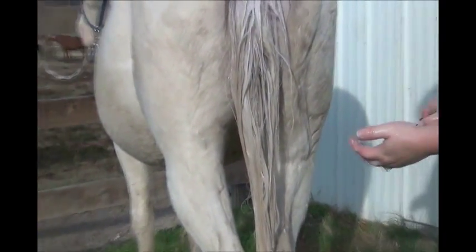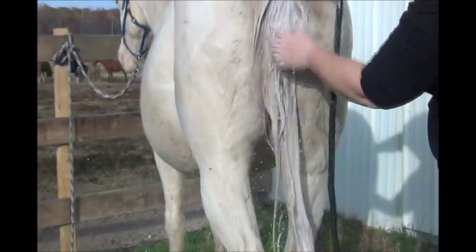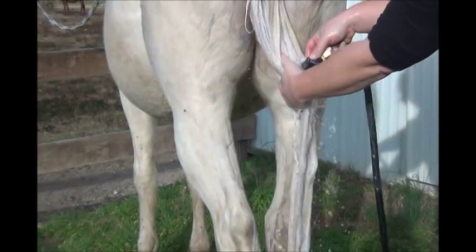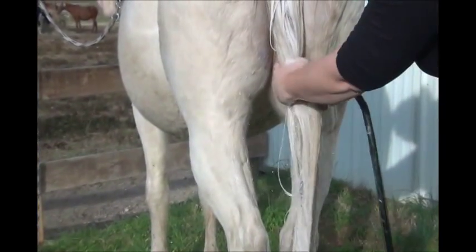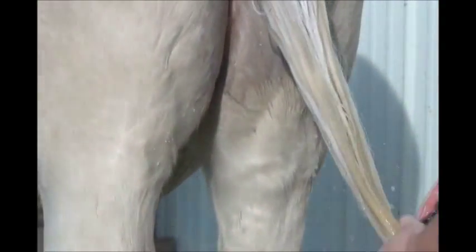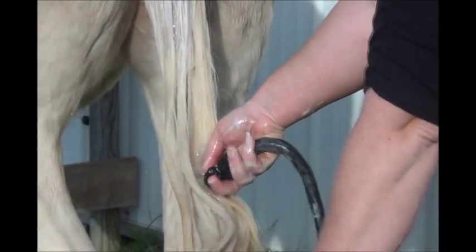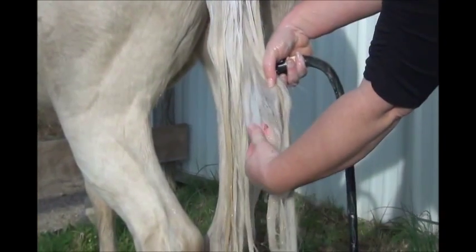Now that we've gotten all our shampoos and pre-treatments in, we're going to do a standard rinse on the tail. Just get everything out that you can, starting at the top and spraying deep into the tail — really get all of the product out. We do have some yellowing remaining. The key thing with deep exterior yellowing is that you'll need to do this three or four days in a row. For show prep, that's what we do — pre-treat three or four days ahead of time. But for harvesting, we mainly need the interior tail to be white, which you can see is pretty clean once it's rinsed out.